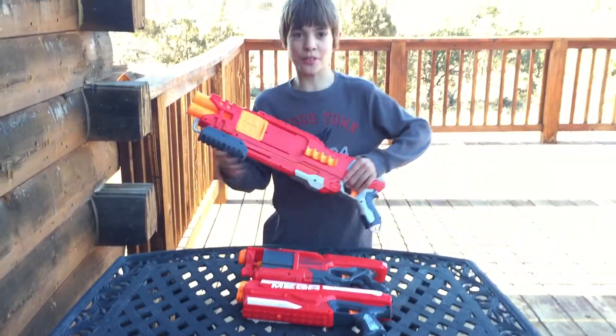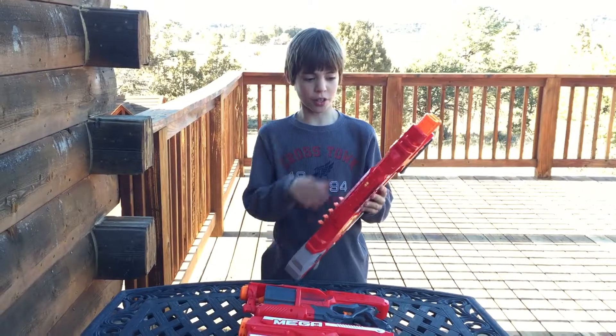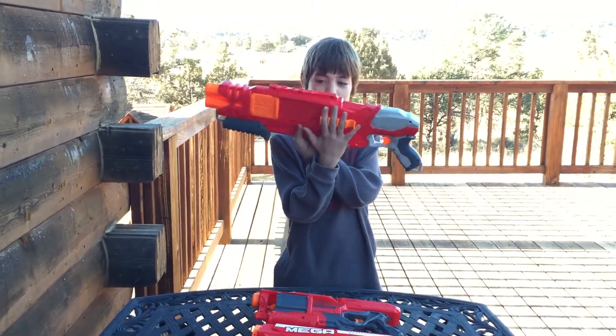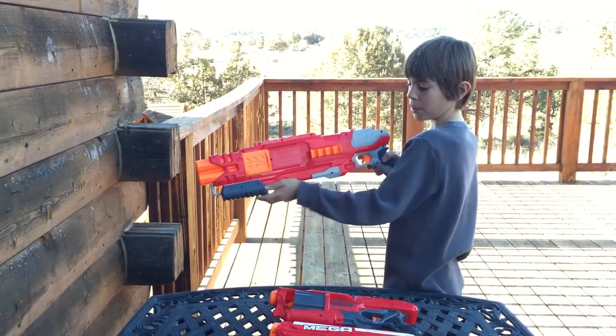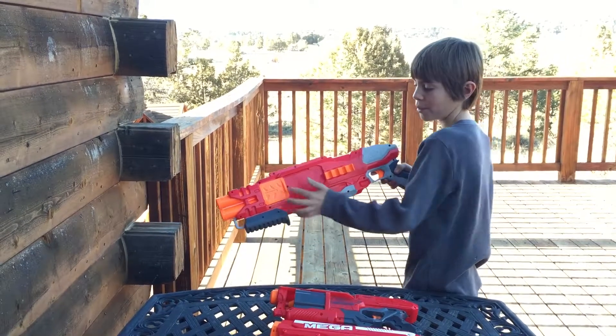The first one is the Mega Double Reach. This gun has a chamber for two bullets. It has a little holder here for four bullets. When you cock it, you have to pull this and then pull this. If you pull this before it's cocked out, it won't work.